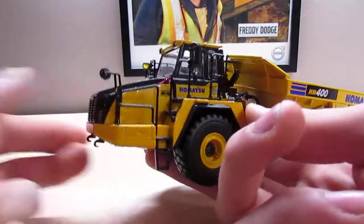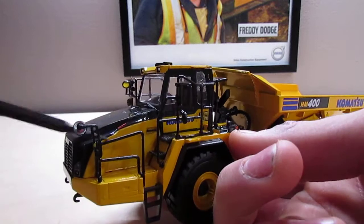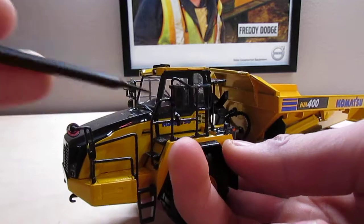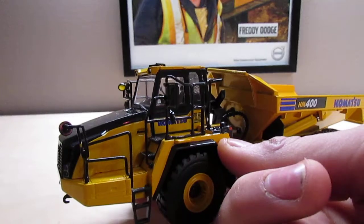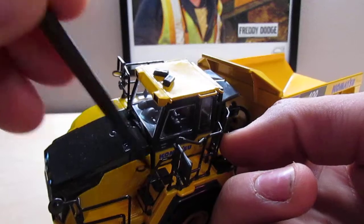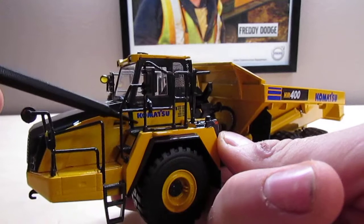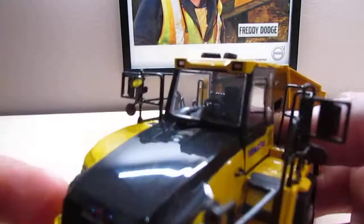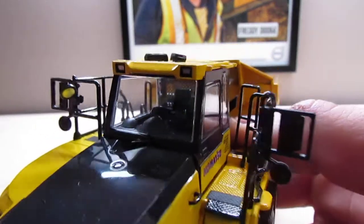On the side of the truck, you have plastic steps. I believe all the handrails are plastic, and the mirrors for sure are plastic. The handrails may be metal or just a really hard plastic — I can't really tell. There's a lot of anti-slip texturing on the walkways, a little handrail, and another really clear Komatsu logo on the door. A little closer view in the cab shows the steering wheel, the seat, and some other details.